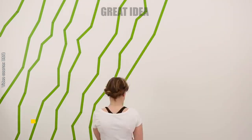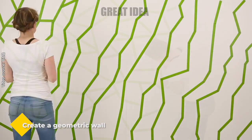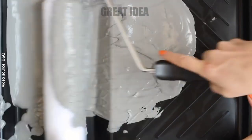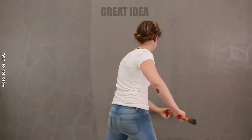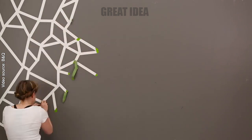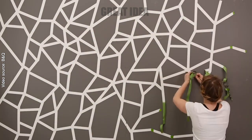Create a geometric feature wall using frog tape and paint. With just a few simple steps you can transform a plain wall into a bold and eye-catching statement. Using a paint brush or roller, apply the first color of paint to the designated areas. Allow the paint to dry completely before removing the frog tape, and you've created a stunning geometric feature wall.